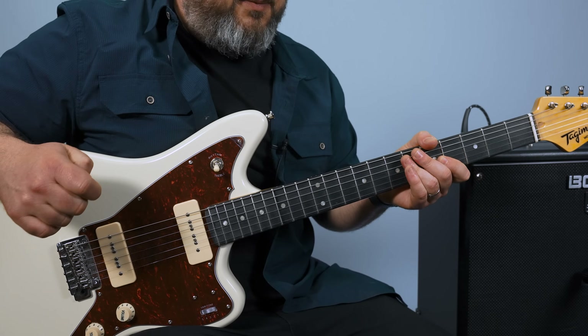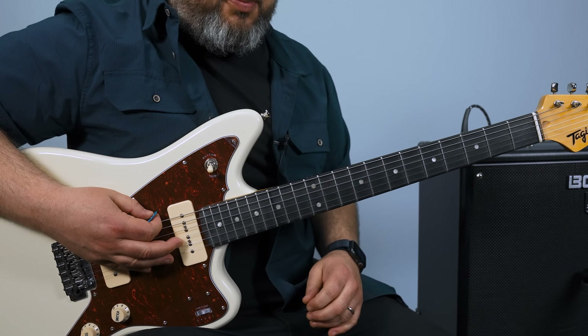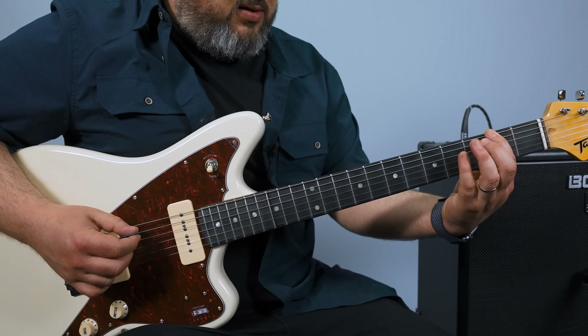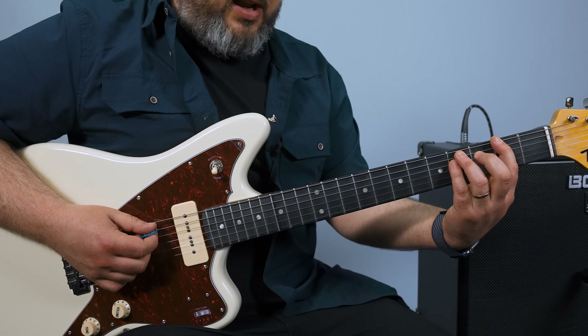Tune your guitar down a half step to match up to the recording. And then it's going to revolve around an F sharp power chord. So it's the second fret on the E string there, and then the fourth fret of the A and the fourth fret of the D.